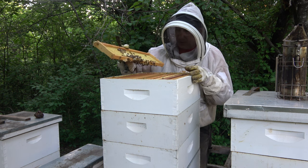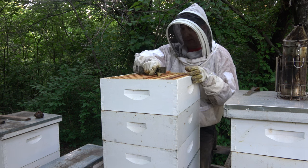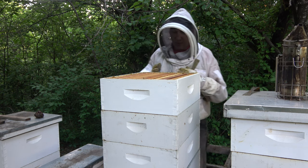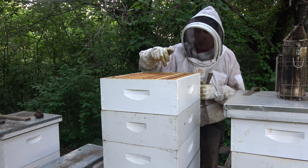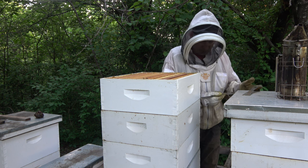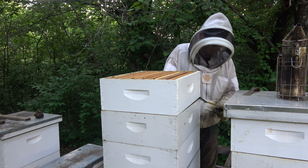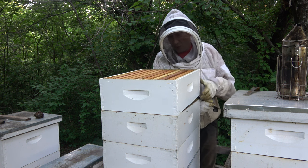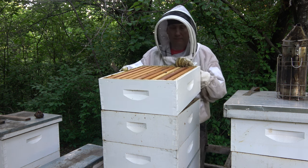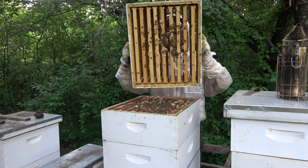They're doing it kind of wonky, which tells me these frames aren't very well waxed — the foundation's not great. Usually I run wax foundation in my honey supers, but I had some plastic foundation I used, and I usually wax-coat my foundation, so I'm not sure what's happening there. But they're bridging it across on that one frame, and I can see them doing it on two of them.